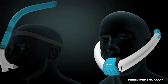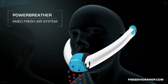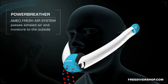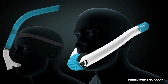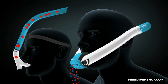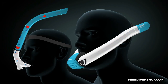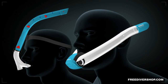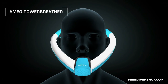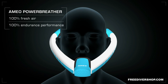The Ameo Fresh Air System is different. It passes exhaled air and moisture consistently to the outside. The breathable air stays rich in oxygen and dry. The Ameo Power Breather: a hundred percent fresh air for a hundred percent endurance performance.